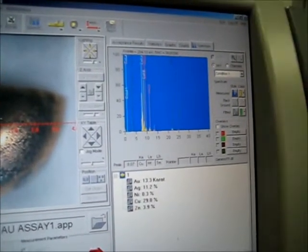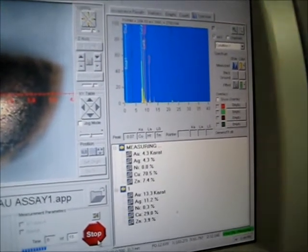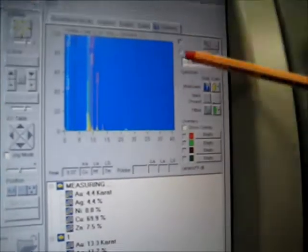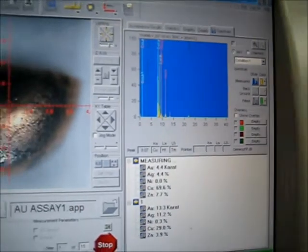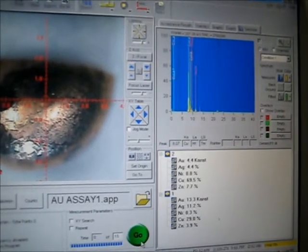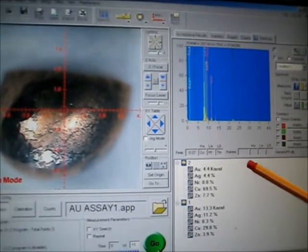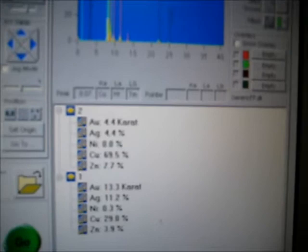In a few seconds you get already live results and you see a spectra of the sample. In 15 seconds you get your final reliable results. The unit for gold can be chosen between carat and percentage. That's all.